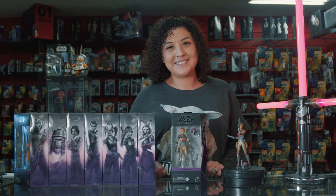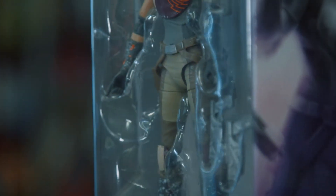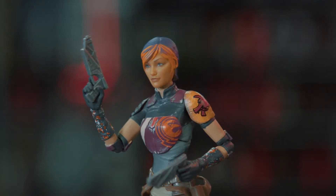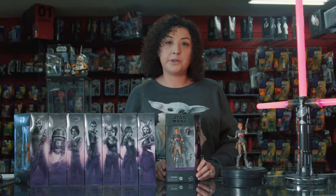Hi, I'm Star from Big Bang Toys and today we have a new Star Wars product. Today we have Sabine Wren from the popular series Rebels. If you don't know, this was a staggered release and she's the last one to be released in the Star Wars Black Series Rebels wave.